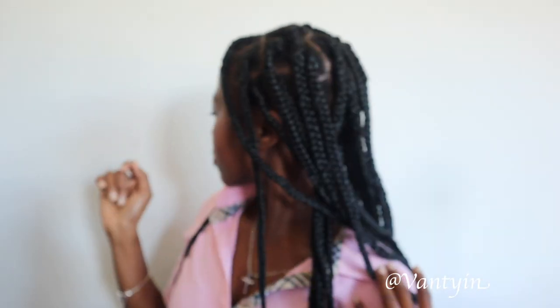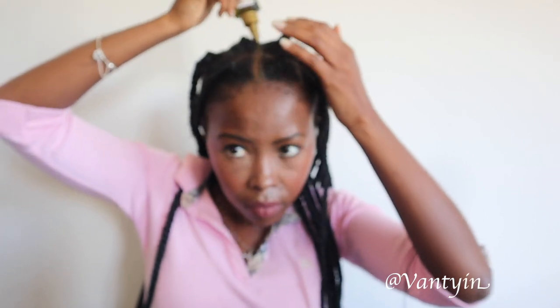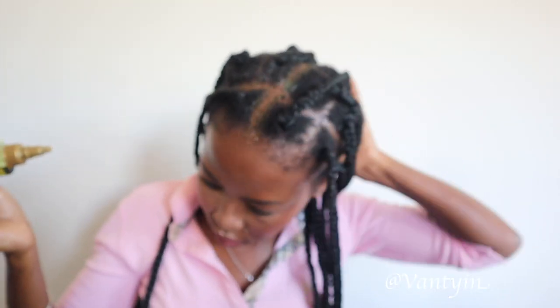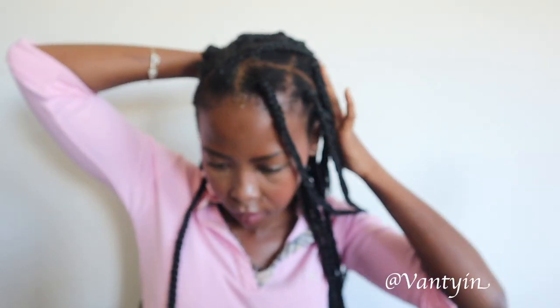Look at that — all done! I love how these turned out, oh my gosh, I'm so excited! The next step is to oil your scalp to make sure it's nice and nourished — you always have to keep your scalp nourished and hydrated, that's very important. And I also did the hot water method on my braids.